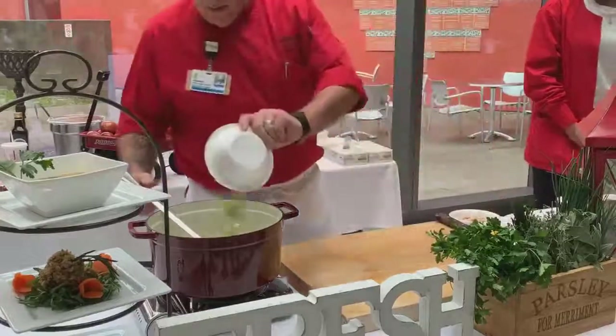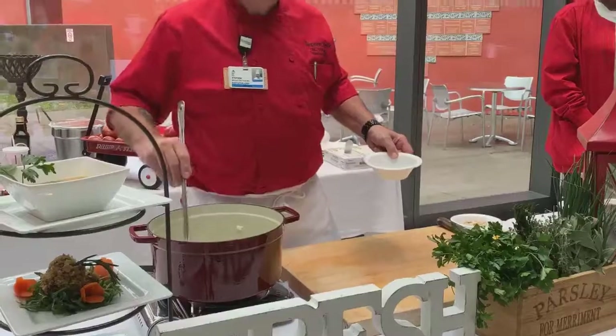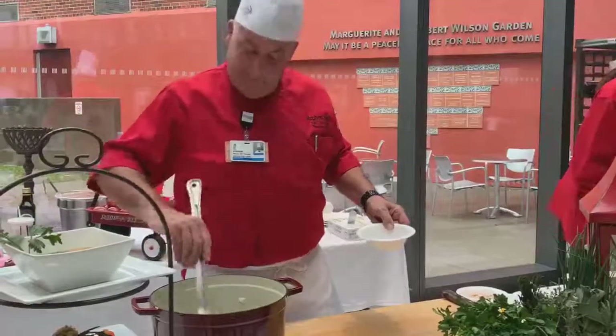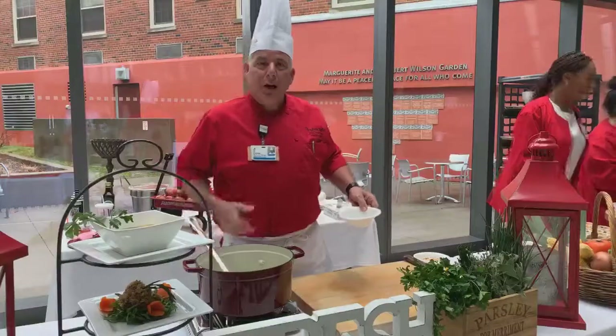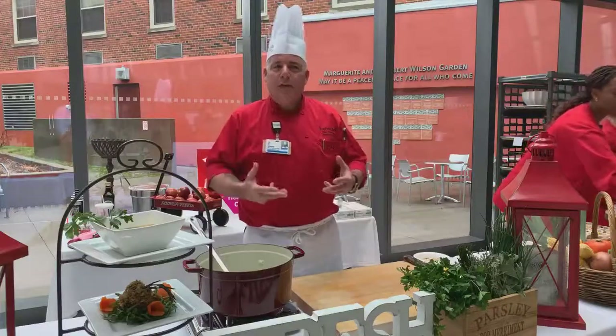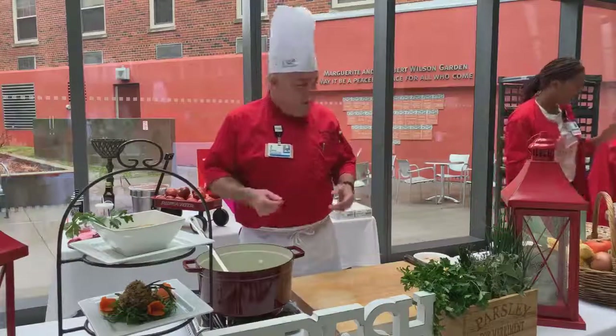My celery. You know, one of the things we get the most compliments on here at Mount Sinai is our soups. When you're sick and you're in a hospital bed and you get a fresh chicken soup — flavorful and robust to taste — it helps with the recovery of our patients.